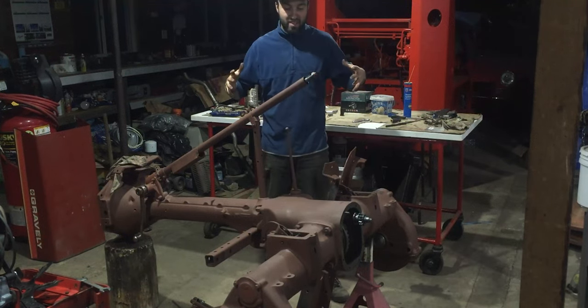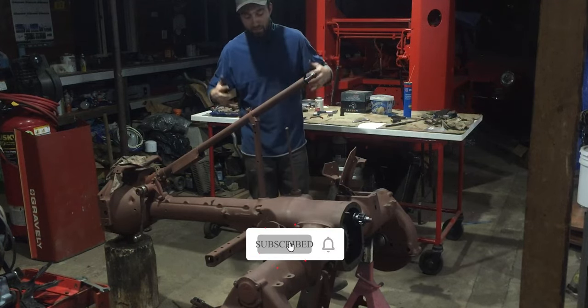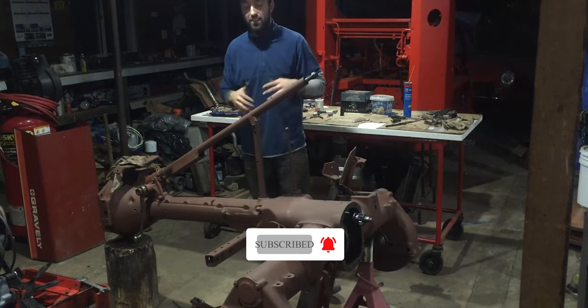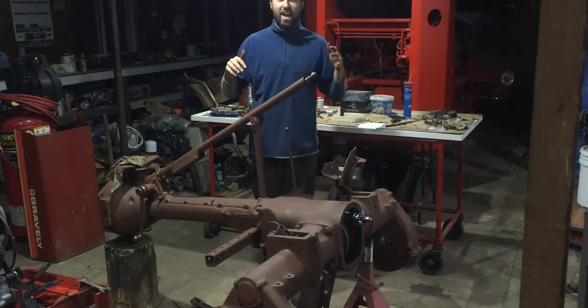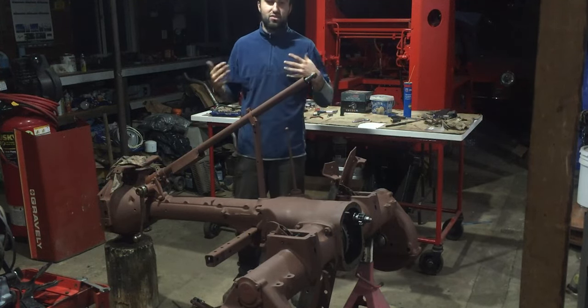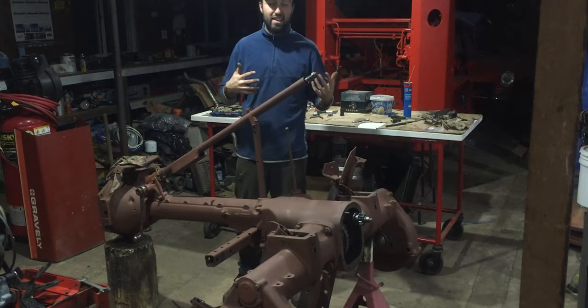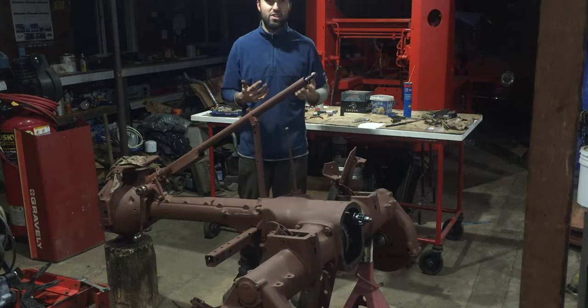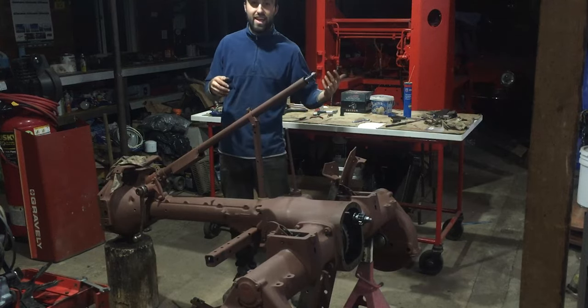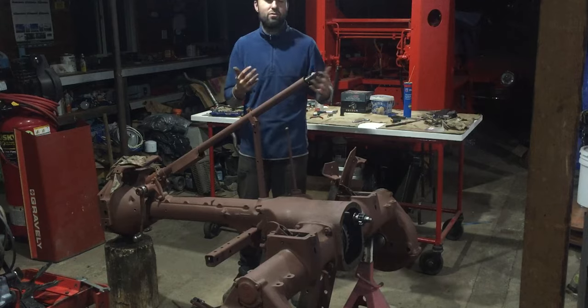So what I have right in front of me might not be noticeable for everyone, but this right here is a tractor — an Allis Chalmers Type C tractor. They made them in a couple different configurations: Allis Chalmers made an A, B, C, and W or WF, which was very similar.